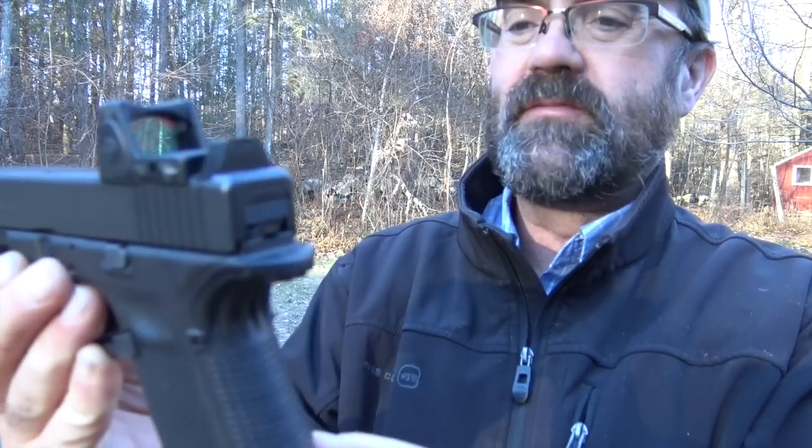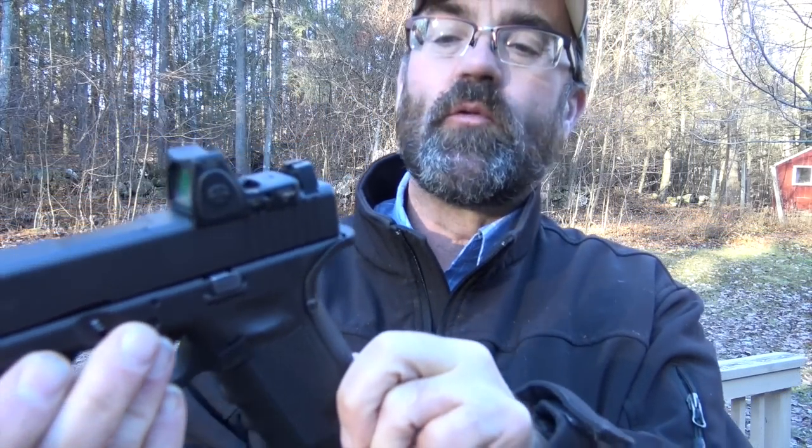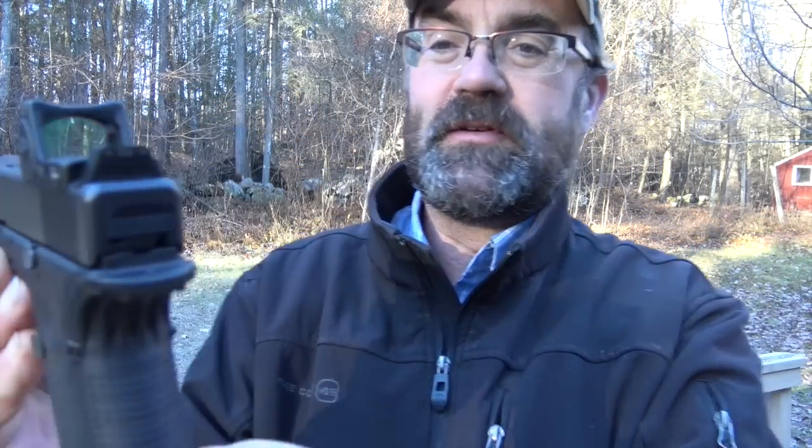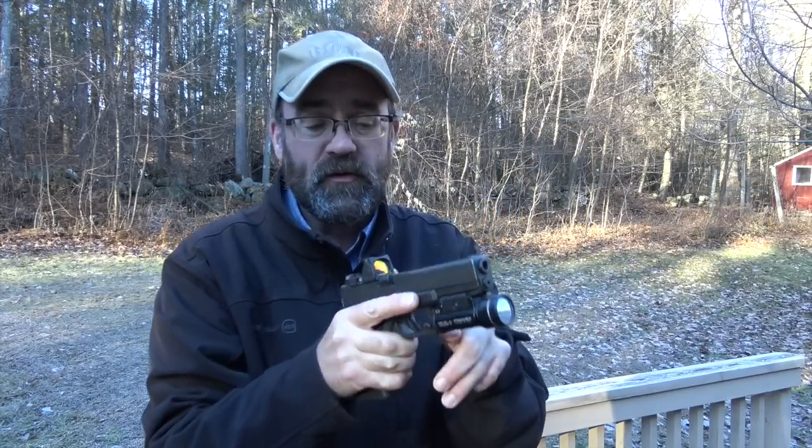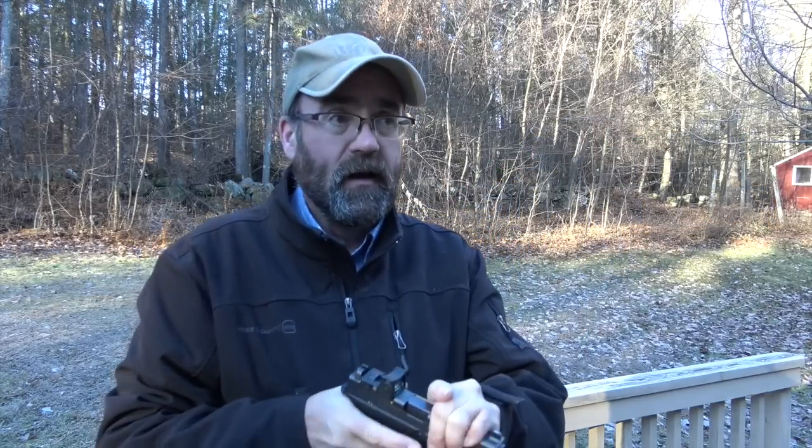These are tritium suppressor sights. What's great about them is, when you're learning to run the red dot, you hunt the front sights just like you would with any other handgun — you come out and look for those front sights. Once you find those front sights, there's your red dot. The red dot takes a little bit of training — as soon as you see the red dot on the target, press the shot.